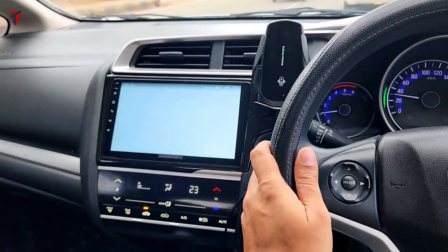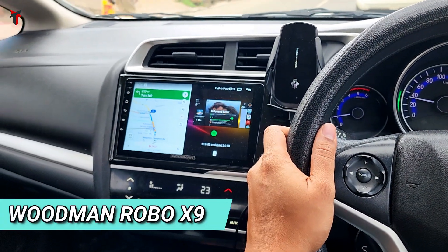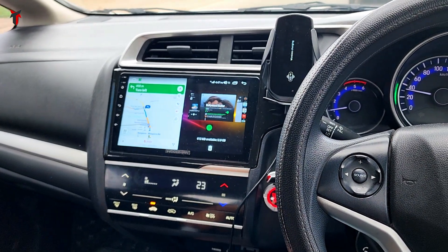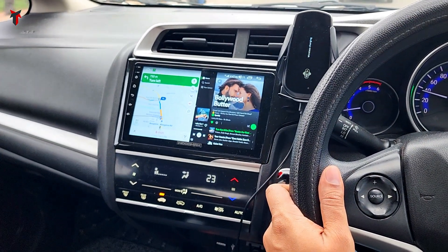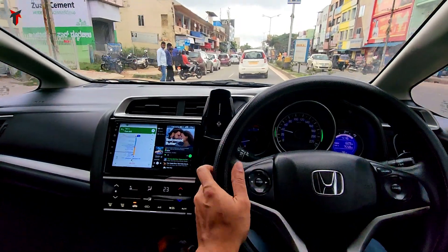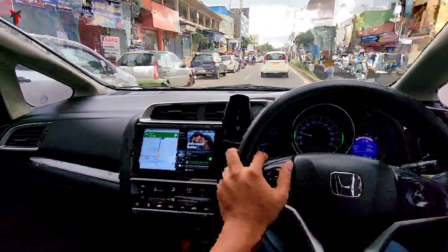Hey guys, welcome back to Travel Tech. In one of my previous videos you saw the unboxing and features of the Woodman Robo X9 Android car stereo unit. In this video I'll be showing you a detailed overview of the entire settings and UI of the Woodman Robo X9, so that you better understand the unit and make the right decision about purchasing it. This video is going to be a tad bit long, so sit back, relax, and let's get started.